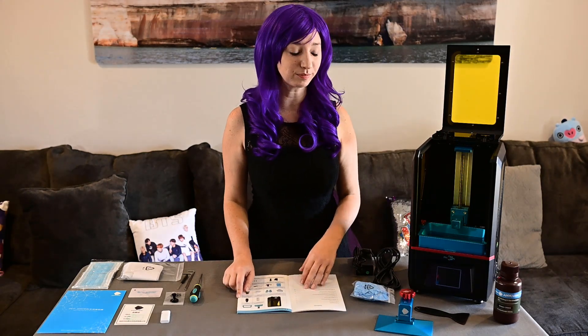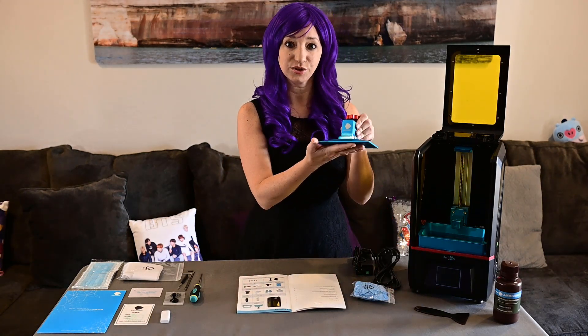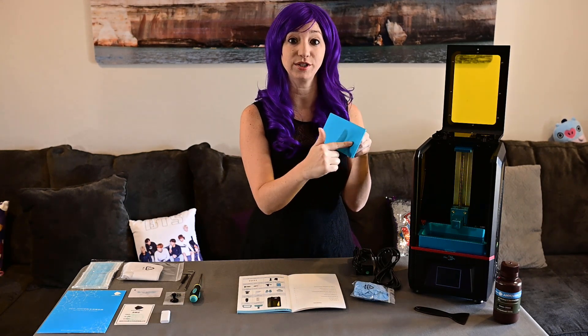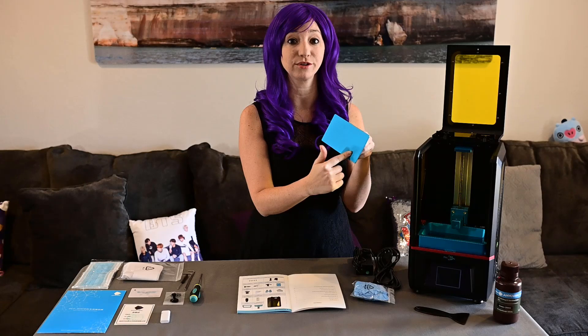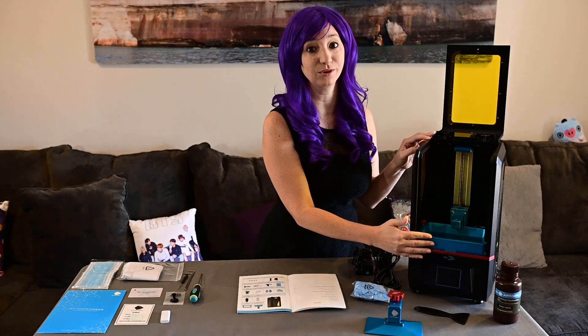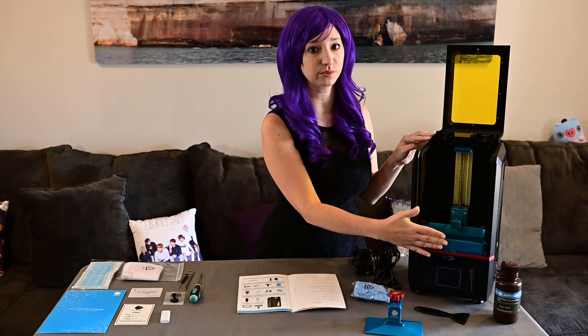Next on our list is the build platform. Here it is again — that really beautiful blue color. This is where the prints are actually going to adhere to as the 3D printer is working. Then we have our resin vat, which is still inside the printer. This is how it was shipped, and I'm going to leave it there for now because we're going to take it out soon.